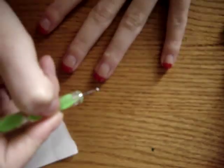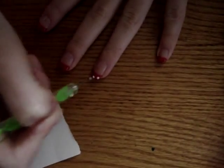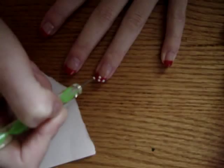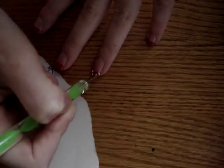Then, with a dotting tool dipped in white nail polish, you're going to dot five — or maybe less or more dots depending on what you would like — just on the red part, the French tip, to create dots.